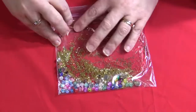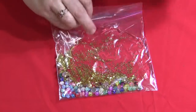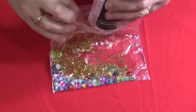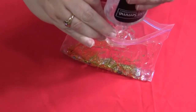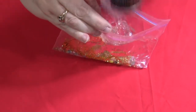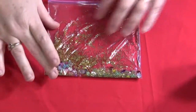You want to get it so it's somewhat poofy to the touch, but you don't want it overflowing, or you would take a chance on the bag popping. You just open it up and do it little by little until you feel that you have enough gel in your bag. Sometimes when you get down to the bottom of the bottle, the gel's a little bit more difficult to get out. Check again — it still looks like it needs a little bit more.